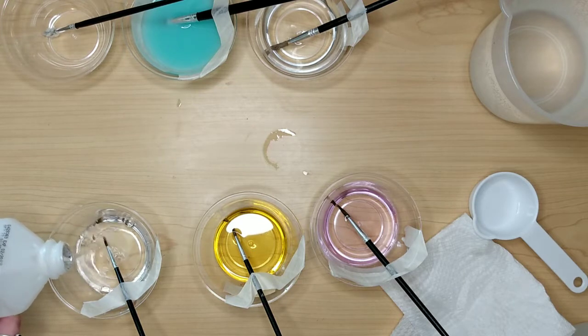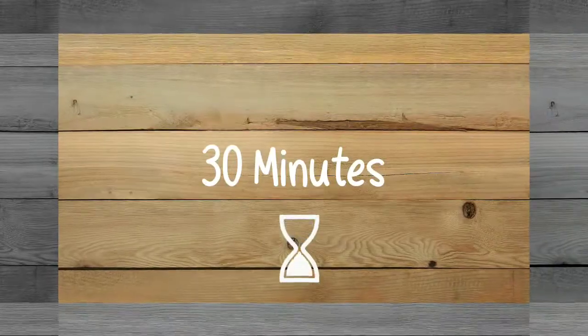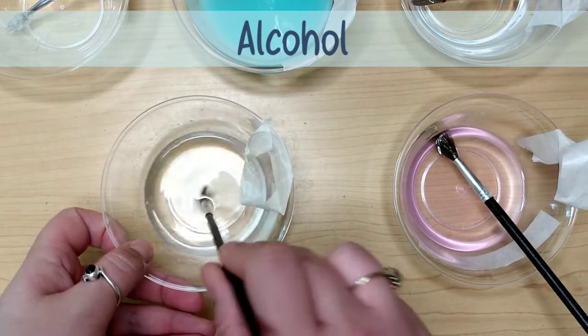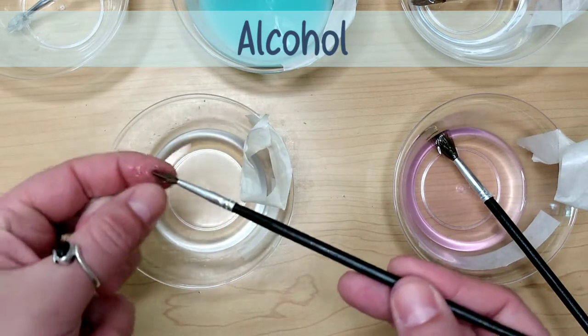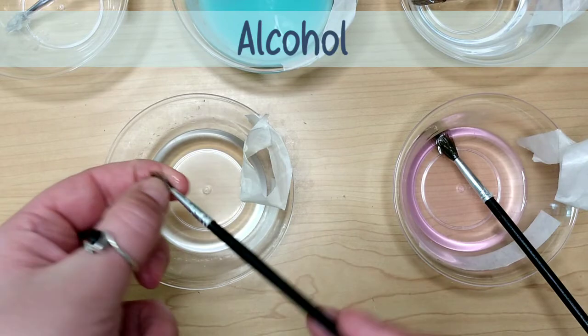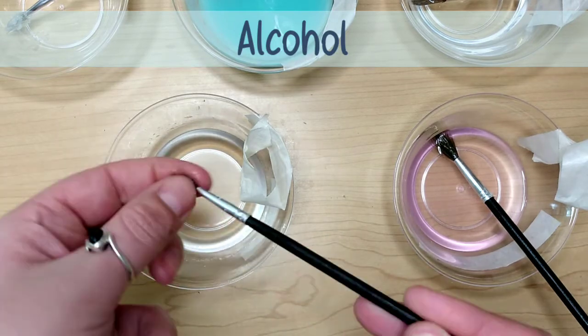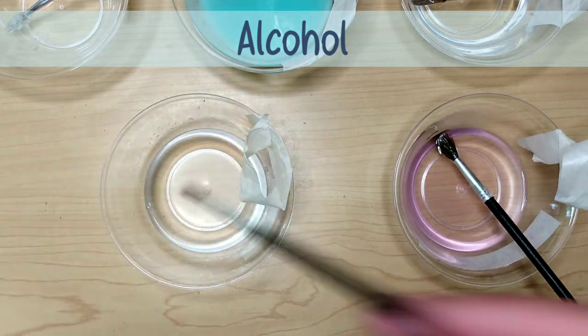Then we're going to let these all set for 30 minutes before I check on them. The first one I checked was the alcohol, and it had worked pretty well — it was probably 30 or 40% complete. There was still a solid mass in the middle of the bristles and Mod Podge, so I decided we're just going to let this one set a little longer and see what happens in a couple of hours.